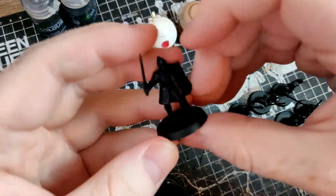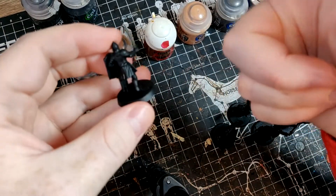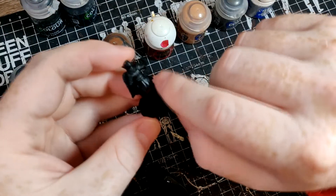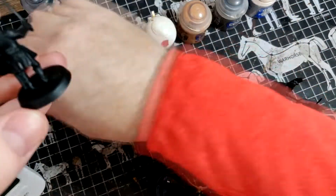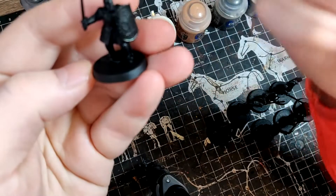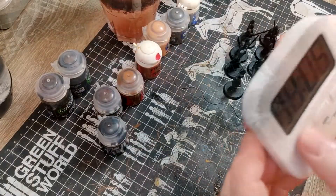I'm going to go with the silver all over everything because I'll do the silver, Nuln Oil, then dry brush silver again. Even if I get silver everywhere else, like on the cloth, I can just go over it again in black and that shouldn't take long because there's only a tiny bit here. Whereas if I got grey on the silver, it would take longer because there's more. I know what I'm talking about, guys.